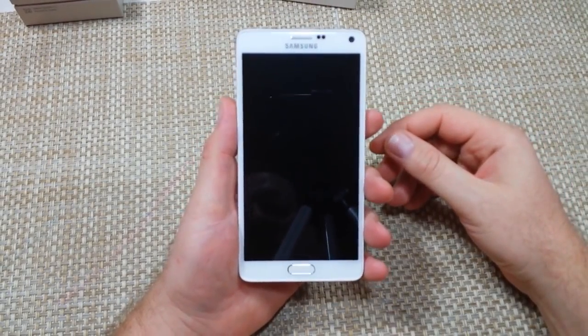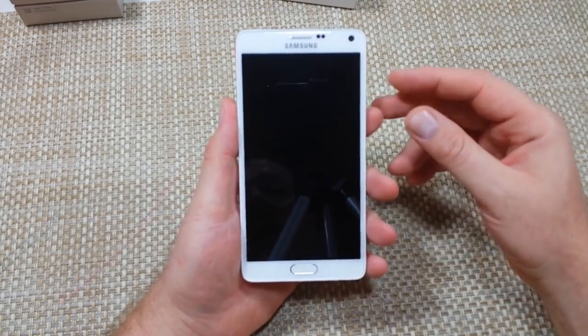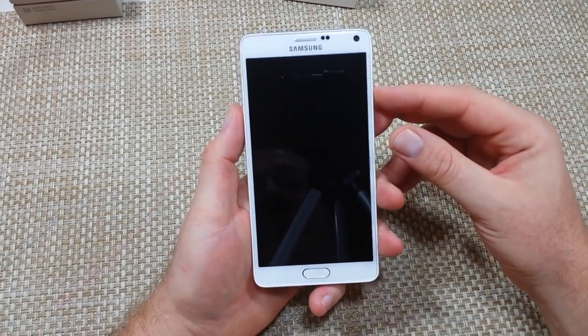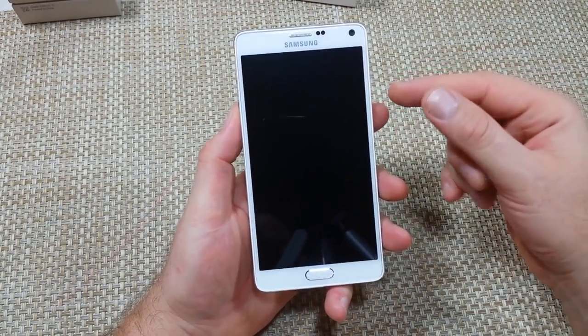Hey everybody, this is a quick informational video. I'm going to show you how to put your Samsung Galaxy Note 4 into safe mode. You can use that for troubleshooting — it will turn off any downloaded apps. There are two ways to do so.